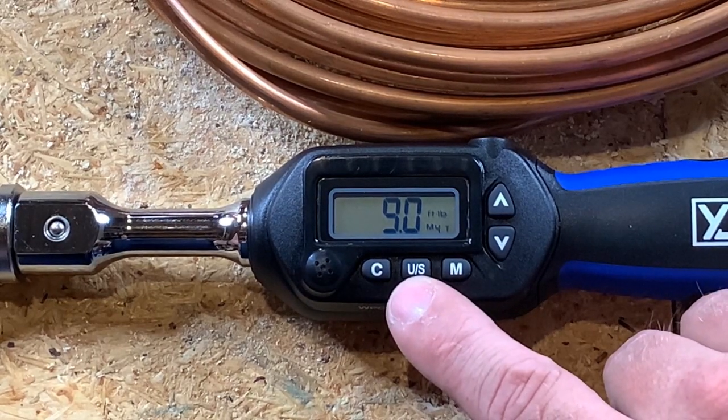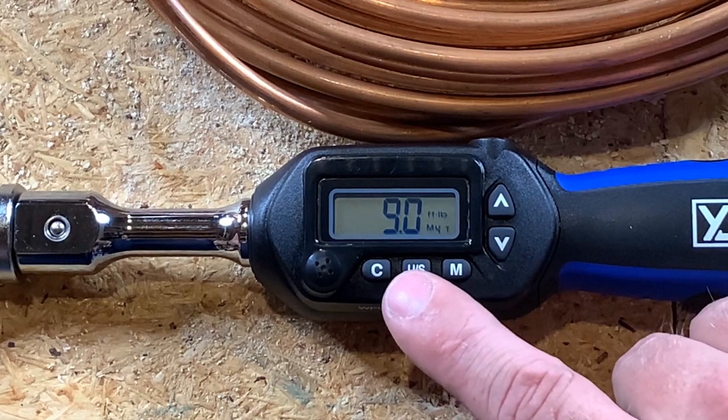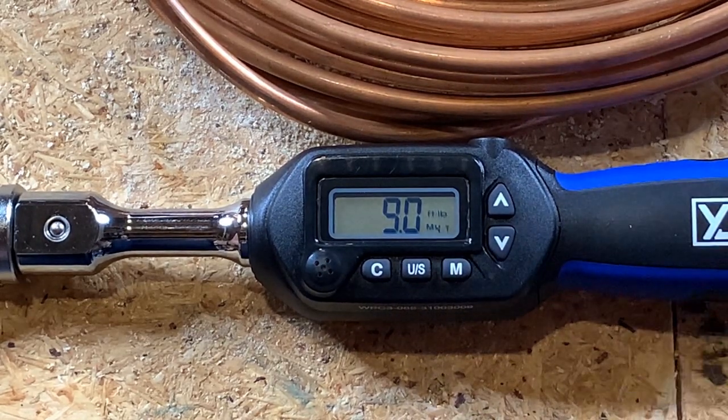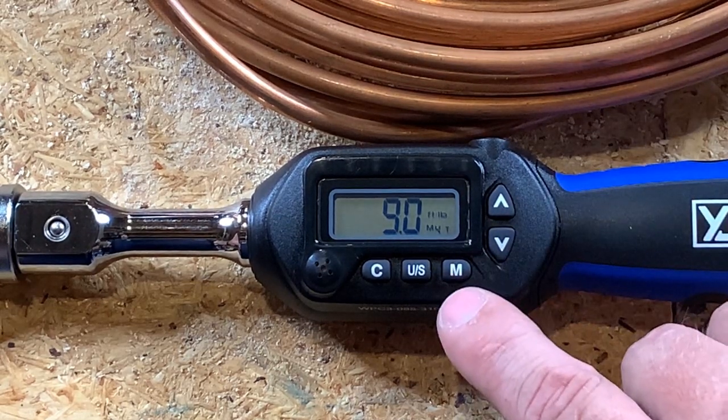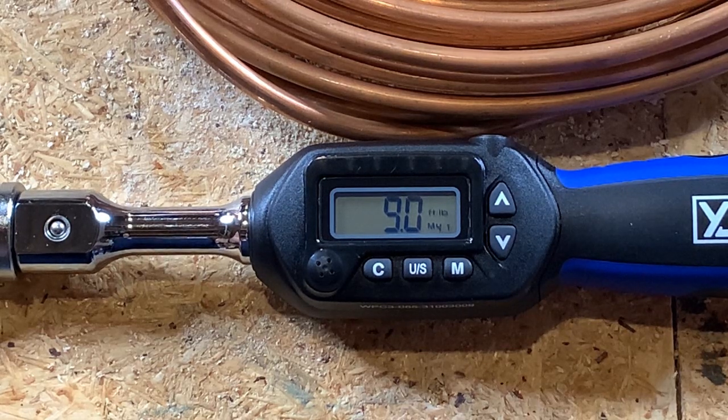Use the U/S button to select what units you're going to use. It has inch pounds, foot pounds, Newton meters, and a couple other metric equivalents to foot pounds and inch pounds. So now that we have our 9.0 locked in, let's go ahead and tighten this thing up.